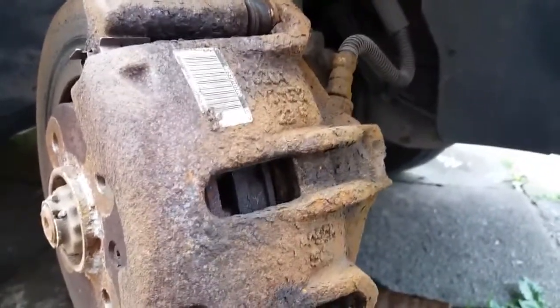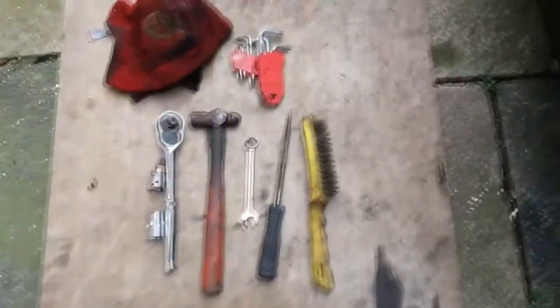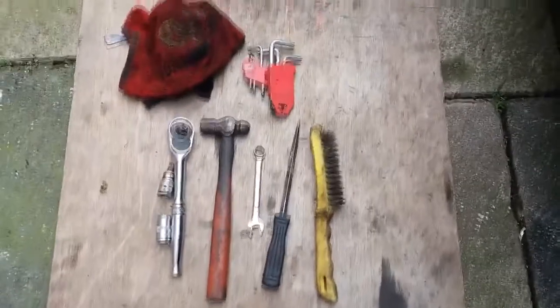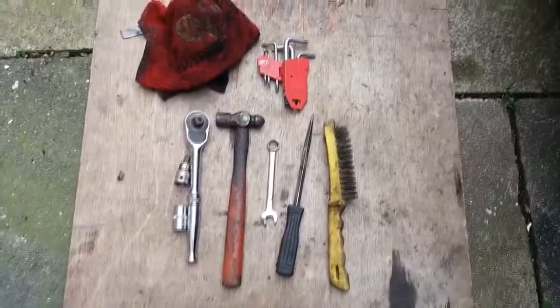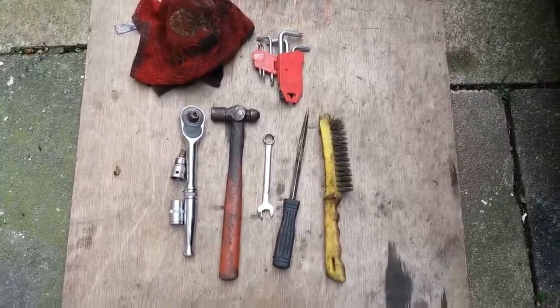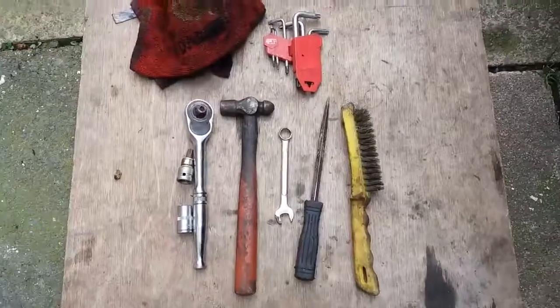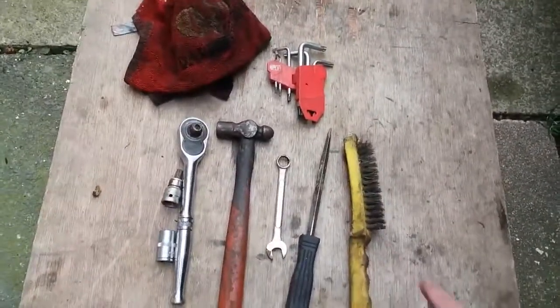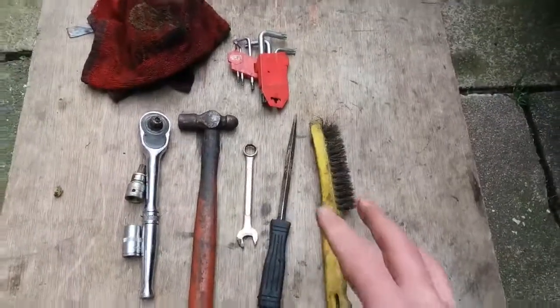I'll do the video and explain as I go along. I'm a mechanic and I've got all the tools I need to do most jobs, but I'm basing this on the assumption that you, the DIY mechanic, haven't got as many tools as me. To change your front brake pads, these are the basic tools you might need. You might not need all of these, but these are roughly the basics to do your front brake pads.